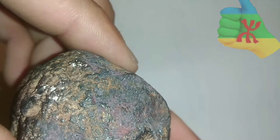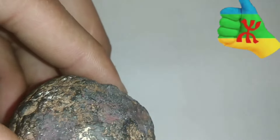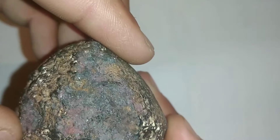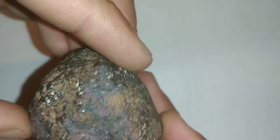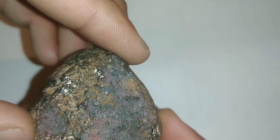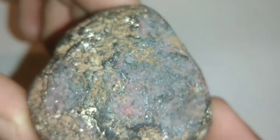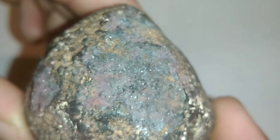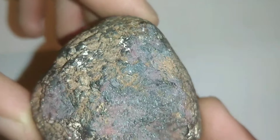Jewelry experts typically advise you to identify a black diamond using a magnifying glass. Here's a fact about black diamonds: no matter how shiny or sparkly a black diamond looks from afar, it usually comes with scratches and pits on its surface — even if it is categorized as an AAA quality black diamond. It never has a perfectly smooth surface. An AAA quality black diamond is considered to be nearly perfect.